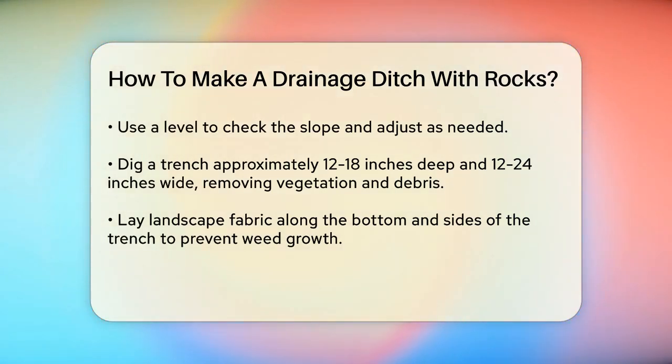Now start digging the trench. The depth should be around 12-18 inches and the width around 12-24 inches, depending on the amount of water you need to handle. Remove any vegetation, rocks, or debris from the trench.